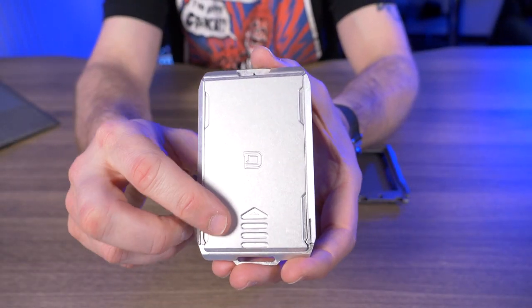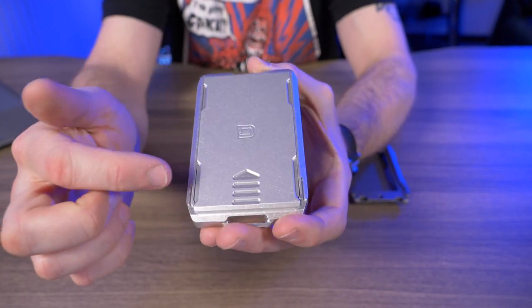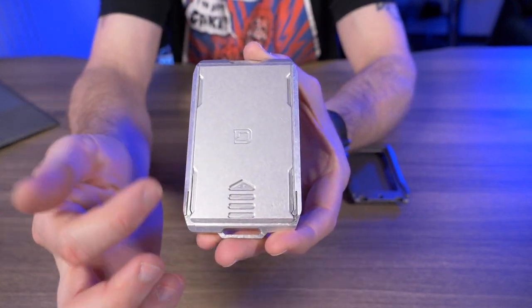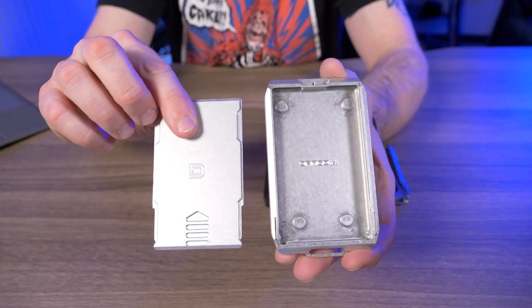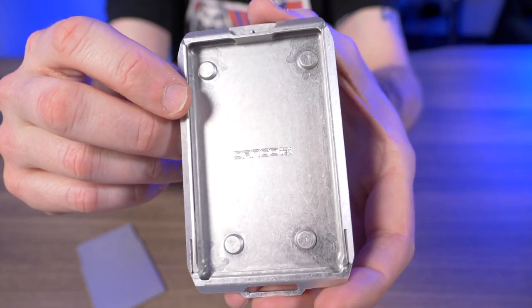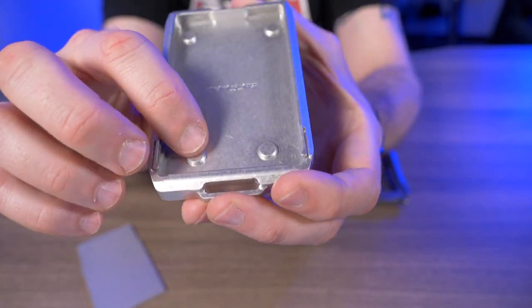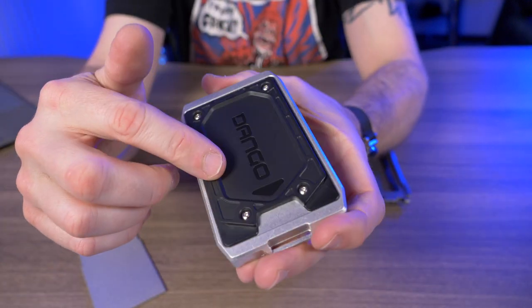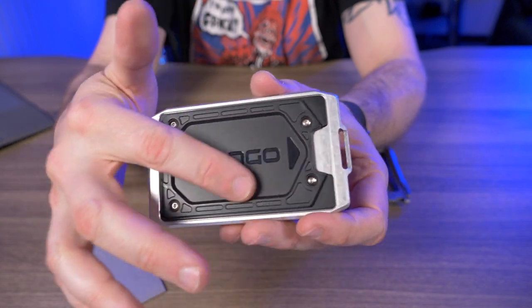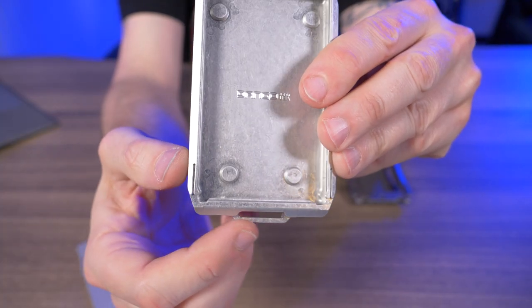Taking a closer look at the capsule slide, we have this sliding plate with the Dango logo right dead center and an arrow pointing up — a nice visual representation of which way the lid opens. Inside, we have some Dango branding and four raised feet. And of course, it comes installed with the A-series adapt plate. On the bottom, there's an attachment point for lanyards or tethers.